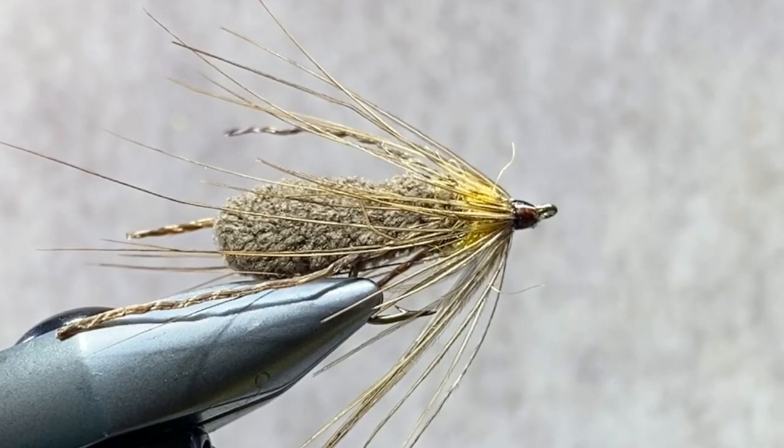This is Bart Lombardo from Panfish on the Fly. I have been getting a lot of requests lately to start doing some videos on some of the more popular patterns that we have on Panfish on the Fly. Probably one of the most requested flies is a pattern I call the Creature.